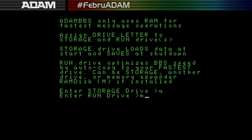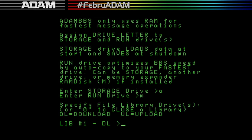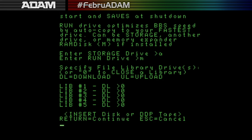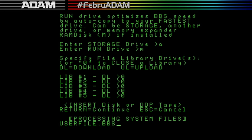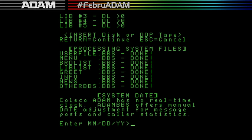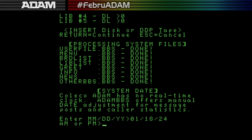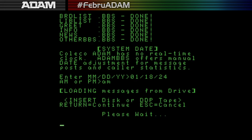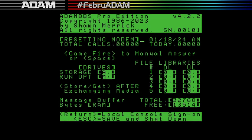The storage drive is A and the run drive is M. You can also set what drives are available for uploading and downloading, but I don't do any of that so I put in zero. Now it wants to know what disk it is so it can load things. Since we don't have a real-time clock you always have to set the date — today is 01/08/24. Now it's going to load the messages from disk.